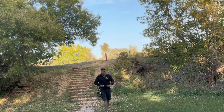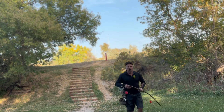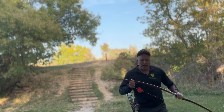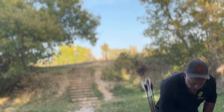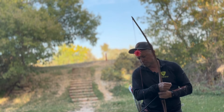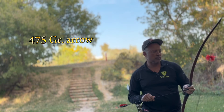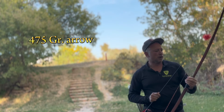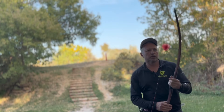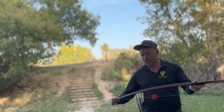41 pounds at my draw, so it doesn't have a lot of power, it doesn't have a lot of punch. It does not throw the arrow very fast. And this is a 400-and-change grain arrow - I don't know off the top of my head, I'll figure it out and post it. I would hunt deer with this bow for sure. Again, close, very close range bow.